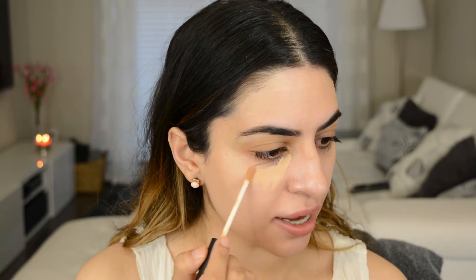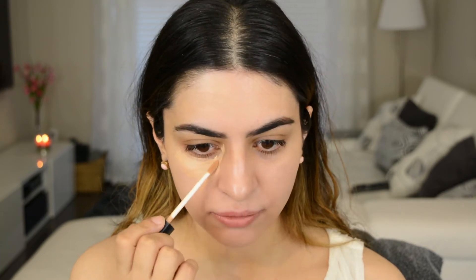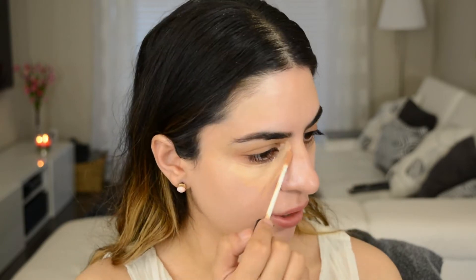Next we're going to go in and conceal. I'm going to use the NARS Radiant Creamy Concealer today in Custard. Now this part is important — make sure that your concealer is the same tone as your skin. We're not highlighting today, so you don't need it to be one to two shades lighter than your skin tone. You want it to be your skin tone. You're just going to take it where you really need it, going under your eyes in this area where you get the most dark, because this area can make you look really tired.